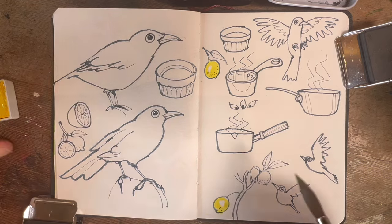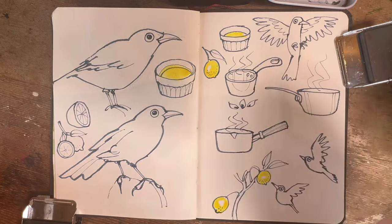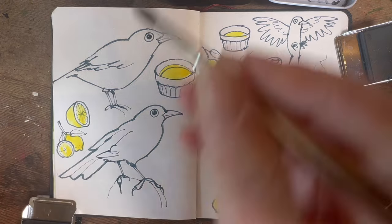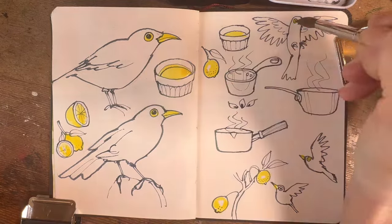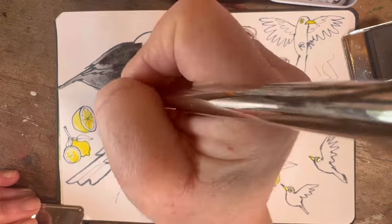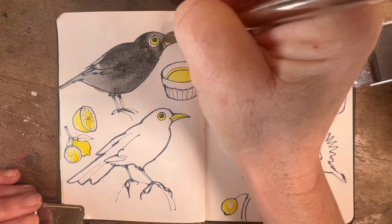I've rubbed out the pencil lines and I'm starting to colour in the yellow bits. I'm starting with yellow partly because it's nice to use lighter, cleaner colours when your water is still fresh, and partly because I want to get a feel for the colour scheme. So I'm painting everything yellow — the little beaks, the little eyes — and now I'm using a deep Payne's grey for the bodies of the little birds.